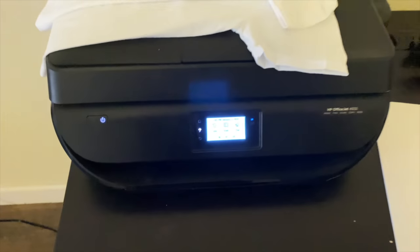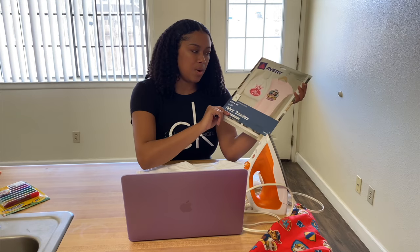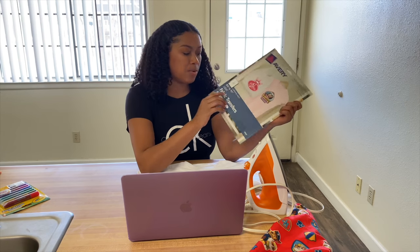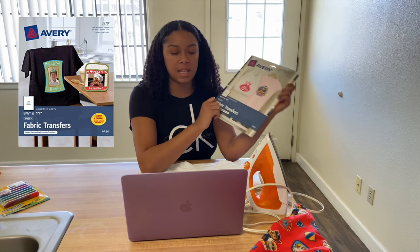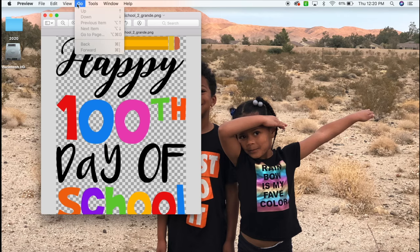Just a regular printer that I got off Amazon. The first thing you need to do is figure out what image you want to use. I'm going to use a 'Happy 100th Day of School' image. These transfer papers are for light fabrics, so if you wanted to use dark fabrics like dark purple, blue, or black, you would have to get the dark fabric version. But I'm working with white shirts so I'm using the light fabric transfers.